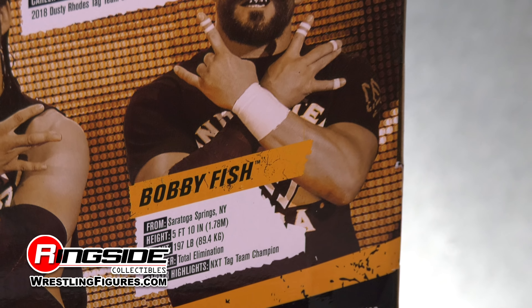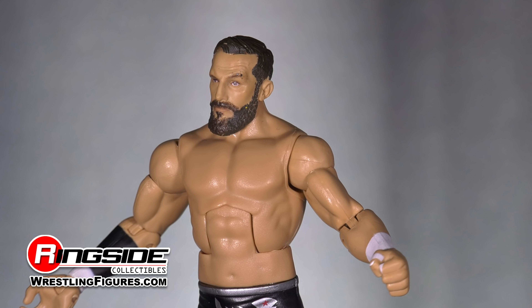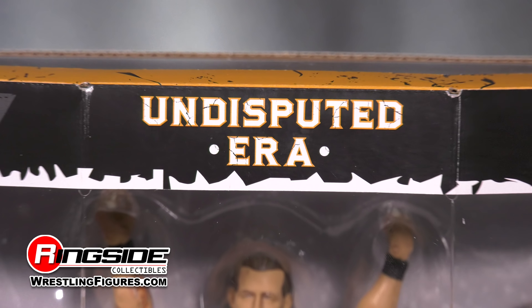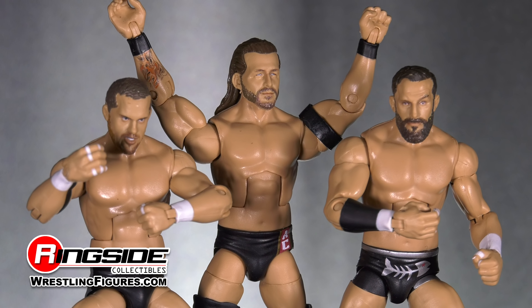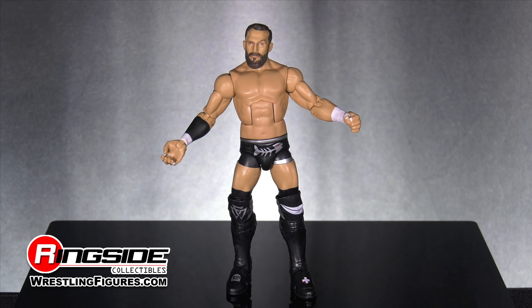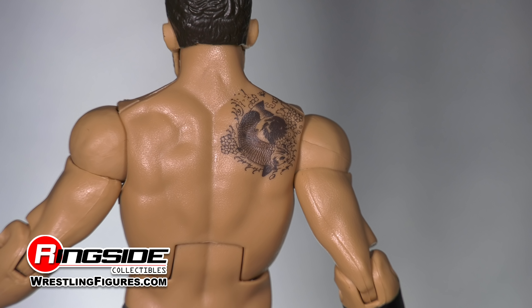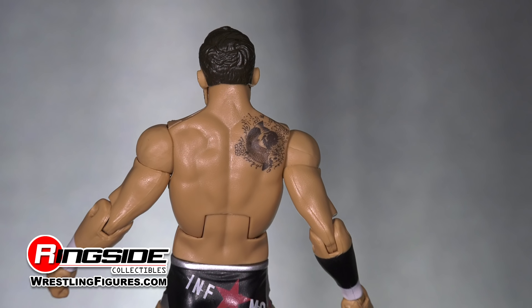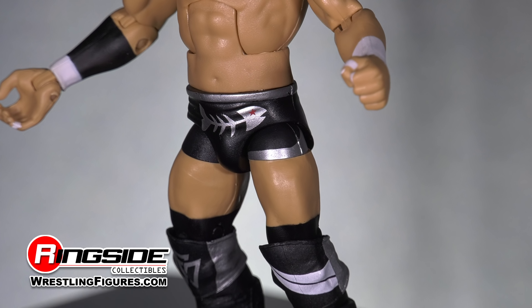The highly decorated Bobby Fish comes with perfectly parted hair and a stylish beard, while his facial expression exhibits a cocked eyebrow. Thanks to Mattel's brand new TrueFX technology, the scans for this and future WWE figures will be more lifelike than ever. Both of Bobby's wrists come painted in white tape, while his right forearm is painted in black tape, and his back features a lifelike tattoo on his right shoulder. His trunks are outlined around the waist and thigh with a silver stripe, and there's a fishbone featured on the front of his trunks.